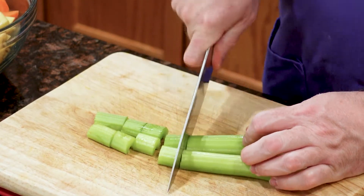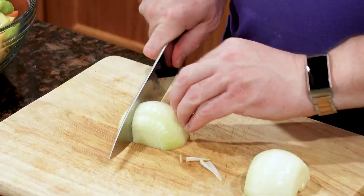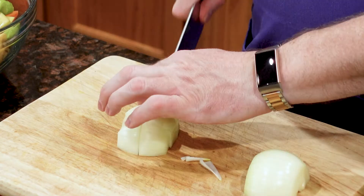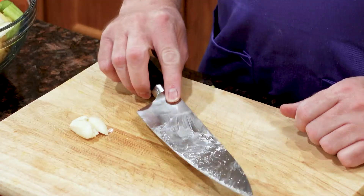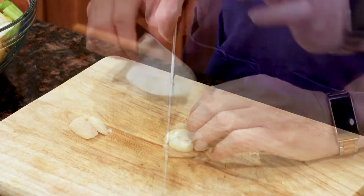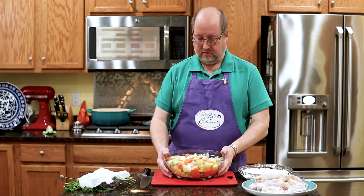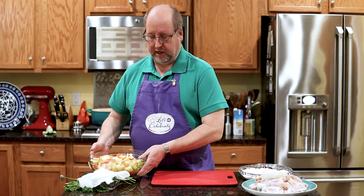Then four stalks of celery into big chunks, just scrubbed them down. Then I took one large onion, peeled it, large dice. And finally I took two big cloves of garlic, smooshed them a bit with my knife, then rough chopped them. They're all in this bowl, all mixed up, ready to go. It took me less than ten minutes to do all that, believe it or not. We'll put that aside.